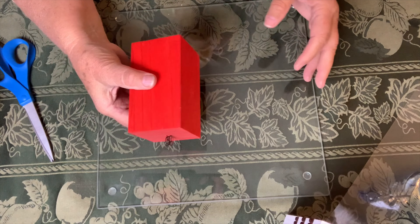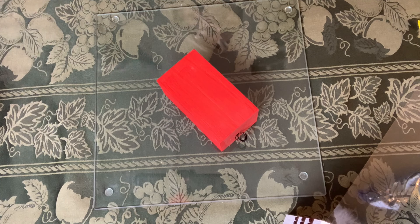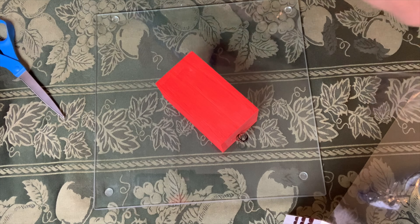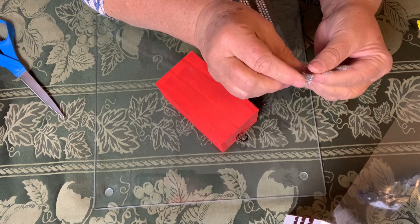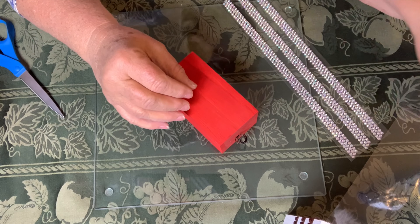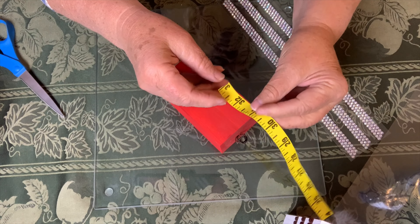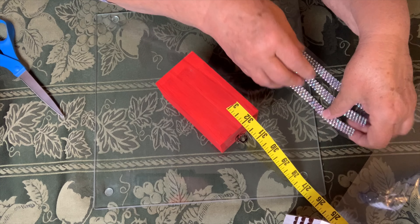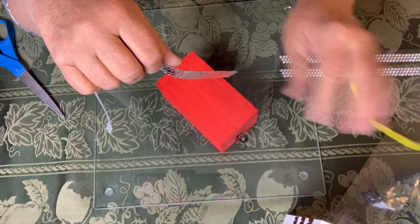So now we're going to work on the red one because the flag is red and white stripes, right? So these are very similar — they're little stripes — but since this is shorter, three is going to be more than enough. And again I'm going to do the same thing. I'm going to space them an inch apart. This one I'm going to start at the very top.